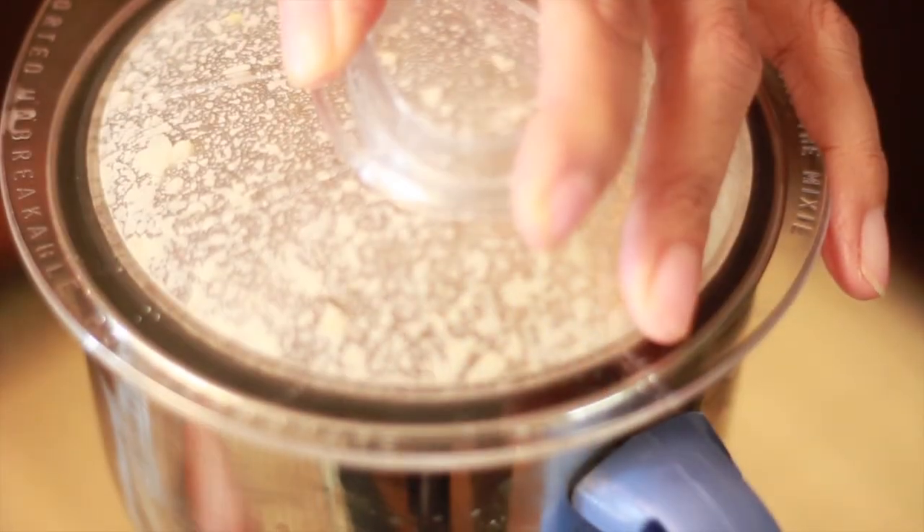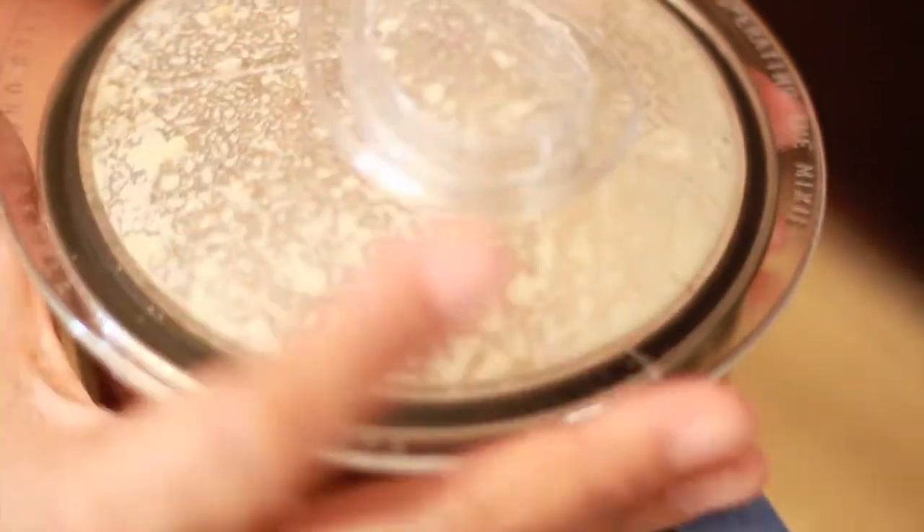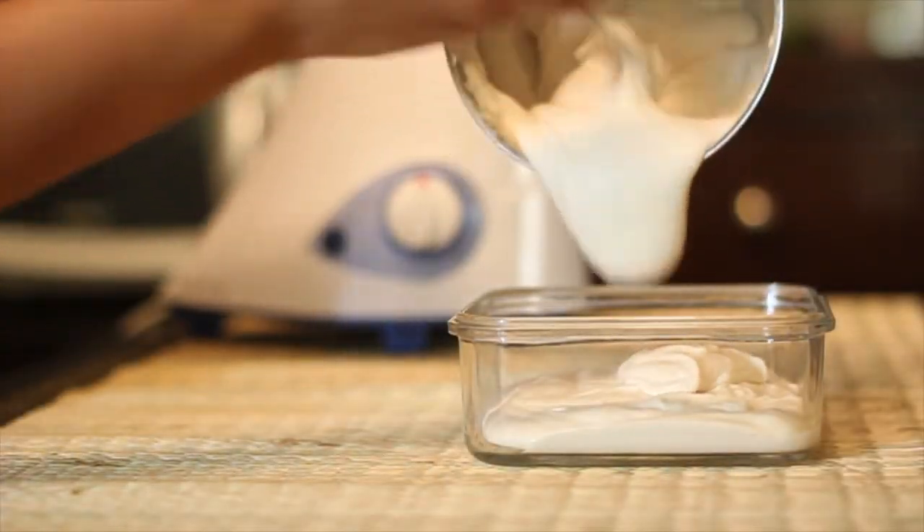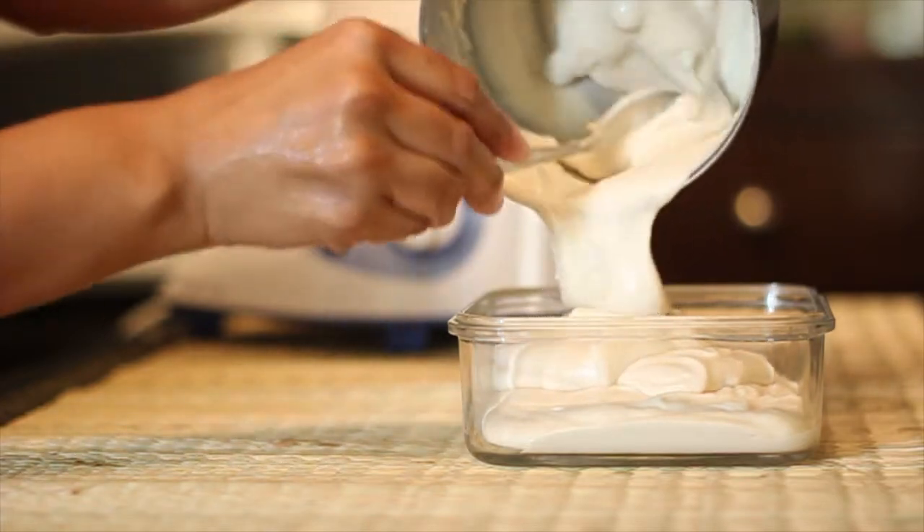Make sure you grind using very little water. Once ground into a smooth and thick batter, transfer into a container.